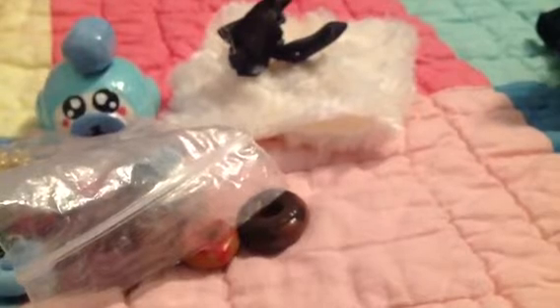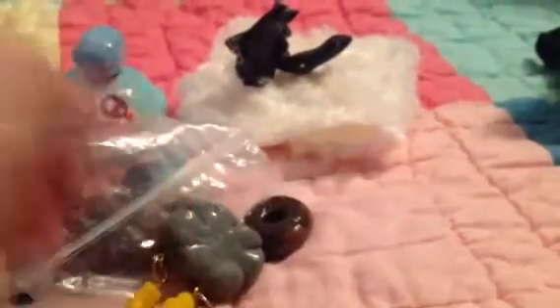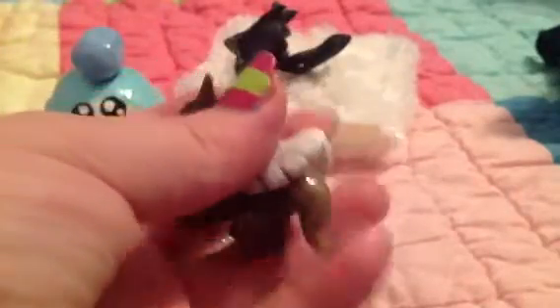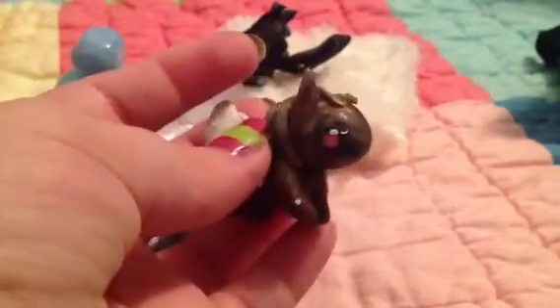And then some more charms — she sent most of her charms in this cottony kind of sheet. She gave me this storm cloud with dangly thunderbolts. I asked for this because I thought it was amazing. And then — oh! She gave me a little winged horse. It's gold and brown and its wings are sparkly. It's so cute — oh my god, I'm so excited, I love it! This is amazing!